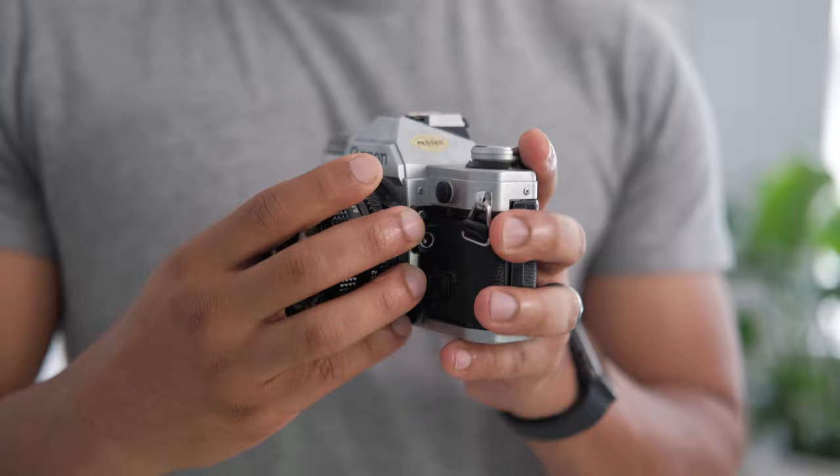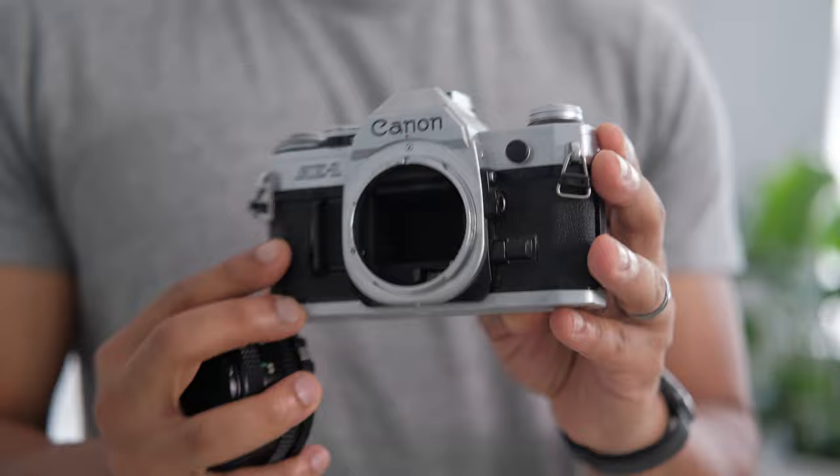I also have a Canon AE-1, but unfortunately the mirror is flipped up on that one, so I never had a chance to use it. I'm thinking about maybe selling it to KEH Camera and seeing if they can repurpose it and use it for anything else.